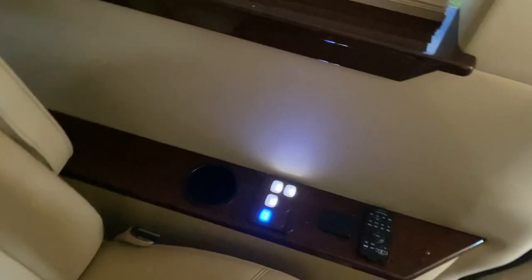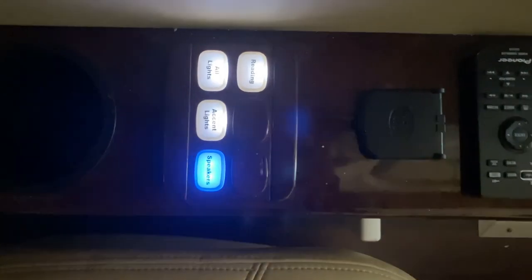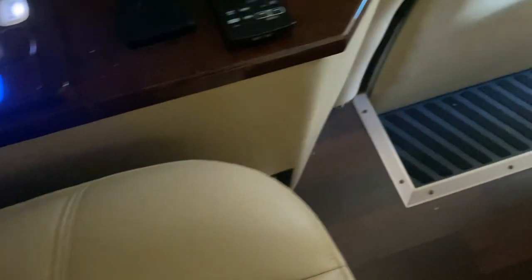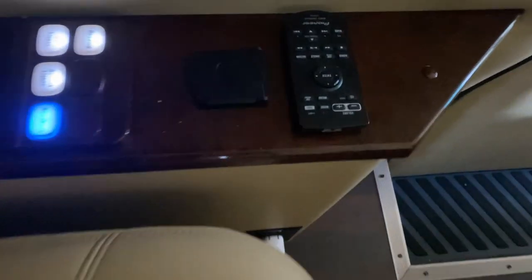Just as in the front, each rear passenger has controls for lighting, reading lights, accent lights, and speakers. They also have a control for the rear head unit, a cup holder, and a charging station.